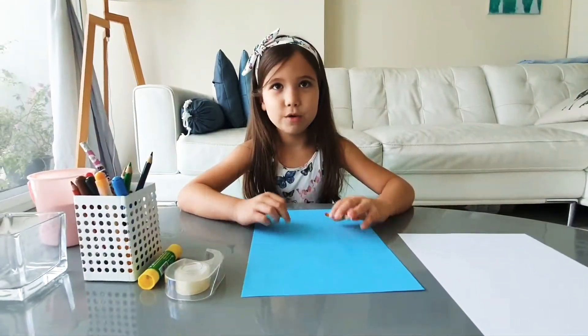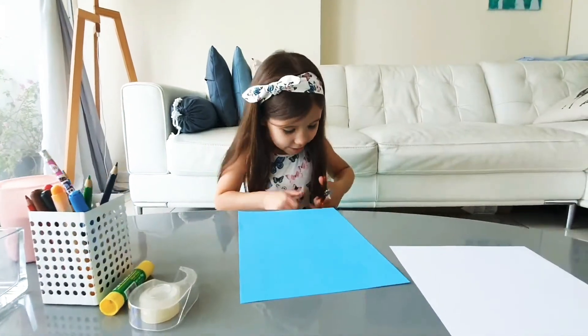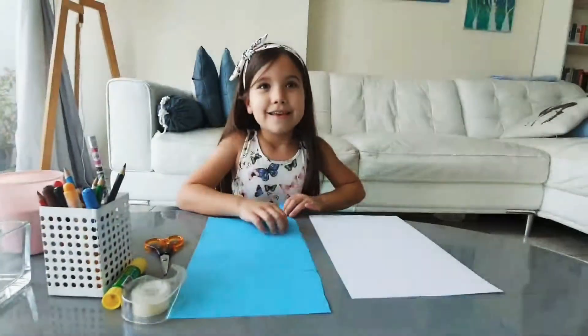First I'll cut a little stripe of blue paper. Here it is!